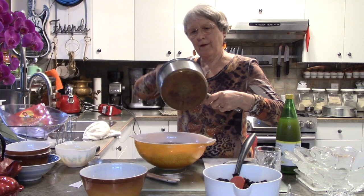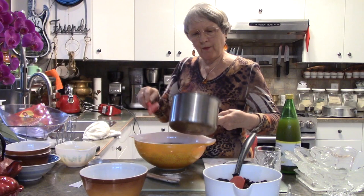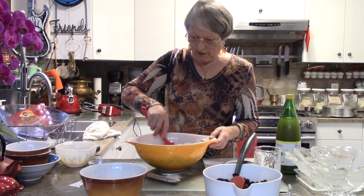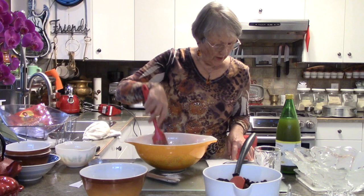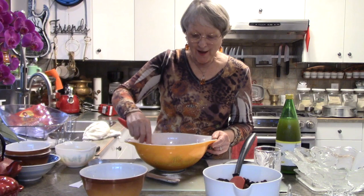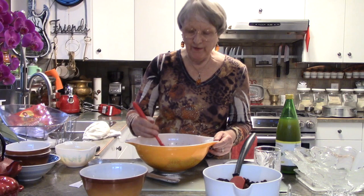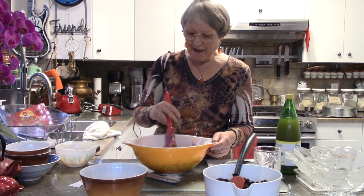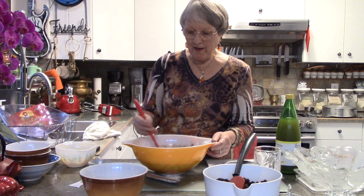We have two tablespoons of molasses — one for a single recipe. For a single recipe, 225 grams of butter — I've got double that. I'll just stir that in a bit, then I'll put the mixer on for a minute because the next thing is eggs. This recipe calls for four large eggs but I have eight. I go get farm eggs — don't be surprised if one day I have chickens in my backyard.